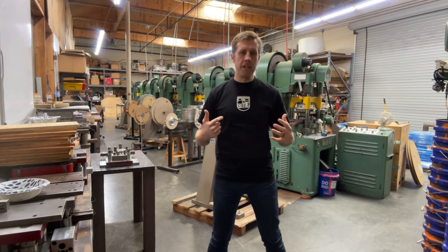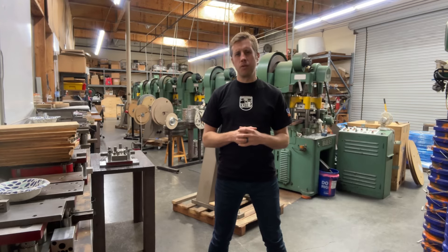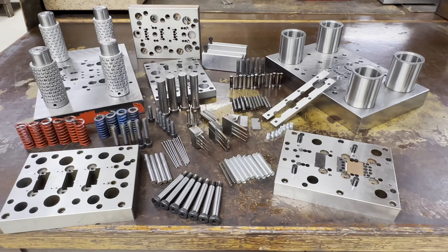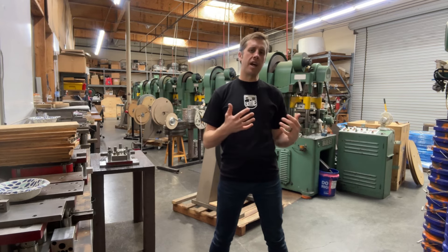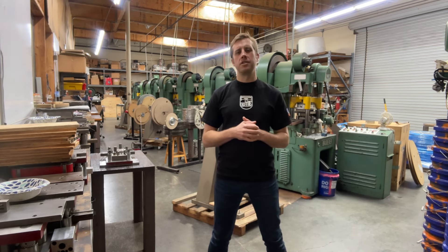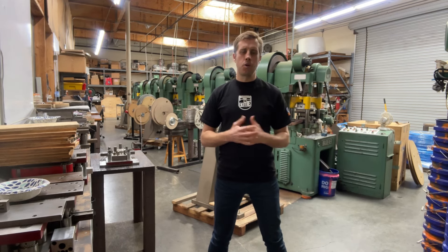Skill number one: operating machines. Here at Toolander Engineering we build precision stamping dies, and to build these dies we need a unique set of machines. Each one of these machines is critical in the process of building and maintaining these dies. A tool and die maker must know how to run all these machines. If he doesn't, he's like a construction worker trying to build an entire house with just a hammer and nail — it just wouldn't work very well.